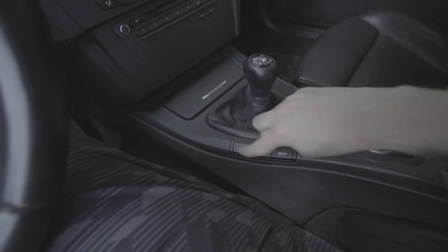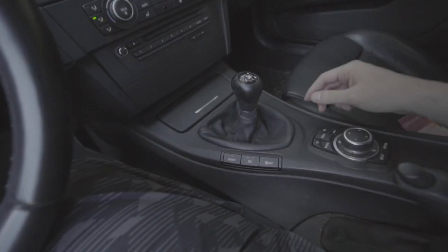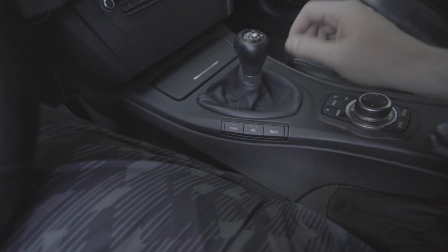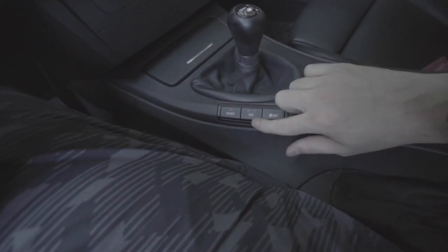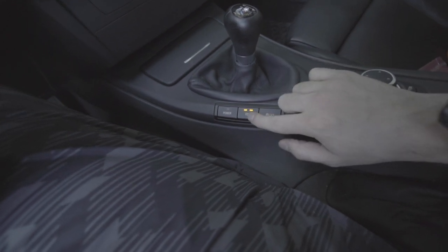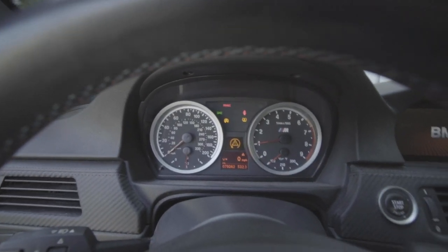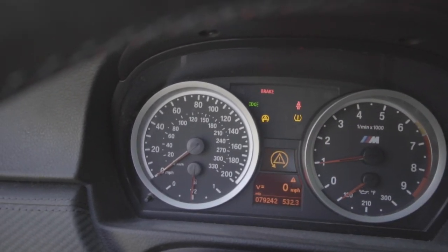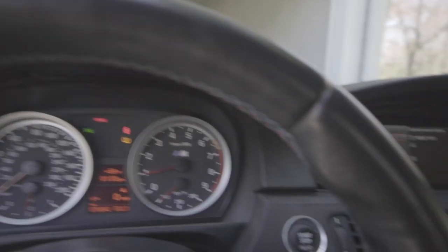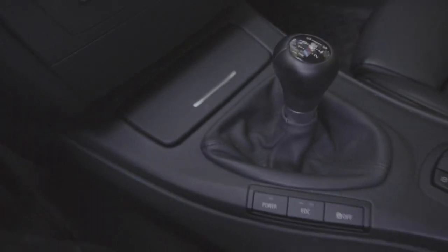Let's go ahead and start up the car and see if these function — the moment of truth. We got power, we got EDC, and there's no light here on the switch but on the dash it shows traction control. If I zoom in you can see it right there, and I can turn it back off just like that.